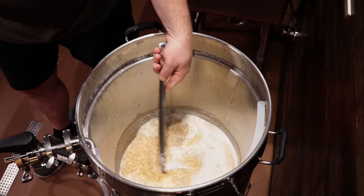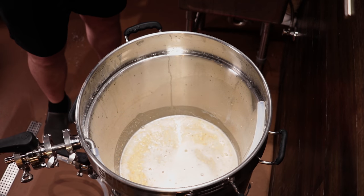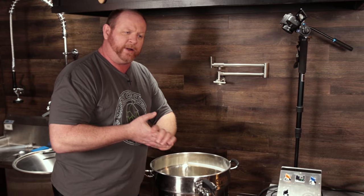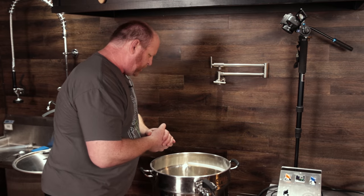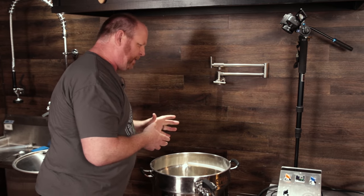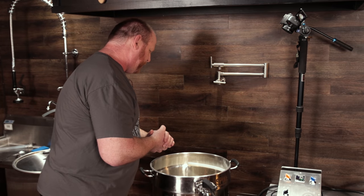I'm going to go ahead and get this thing circulating and come back in about 15 minutes to check the pH and see how we're doing. From the looks of it, the mash has actually a pretty decent thickness — it's not too thin. I was worried it might be a little dry but with the grain amount I think we're pretty good.